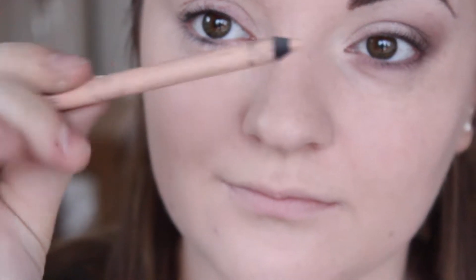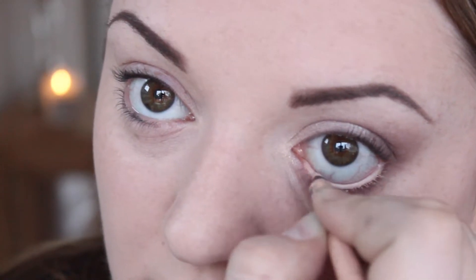I'm then taking the Rimmel Scandalise Pencil in Nude to line the waterline and just to give a fresh wide-eyed look. Then I'm taking the Primark Liquid Liner in Black and just lining the upper lash line with a feline flick.